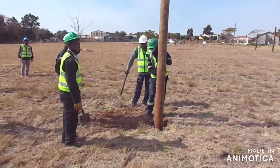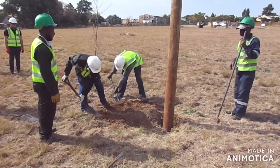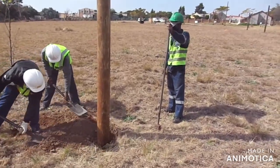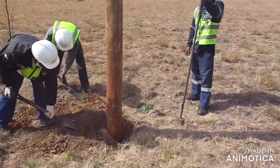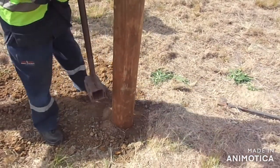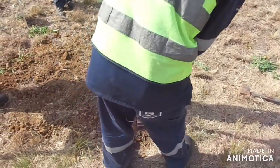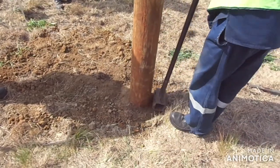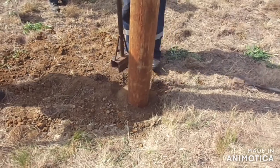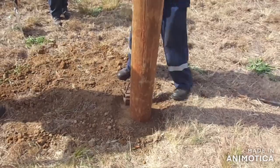So guys, after we finish with this pole, we're going to do that corner pole. Always important to do your corner poles first, and then you line all your center poles — then you get your straight line. Never throw in grass and stuff. Always make sure you compact the pole properly, because you need to climb it. And if you didn't compact it properly and you're climbing on that pole, it's going to fall — it's going to be your own fault. Don't take a shortcut on compaction — always do 150mm compact, 150mm compact.